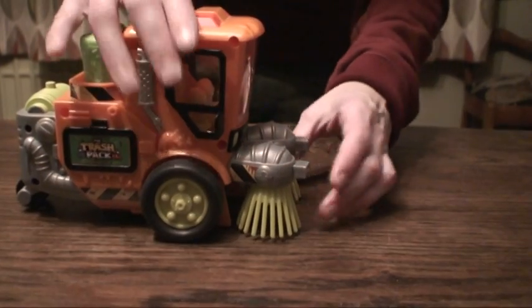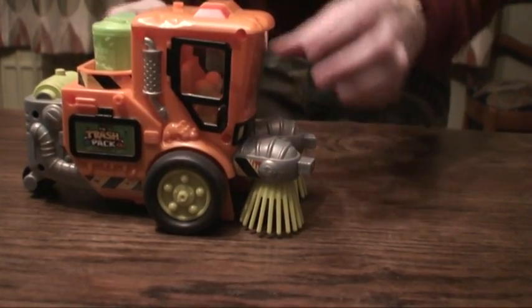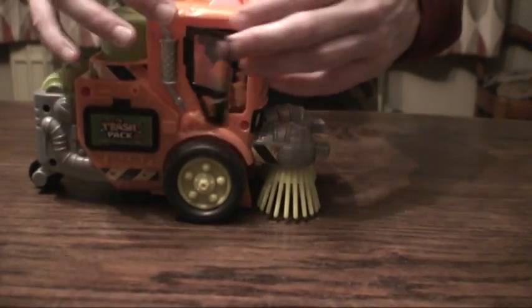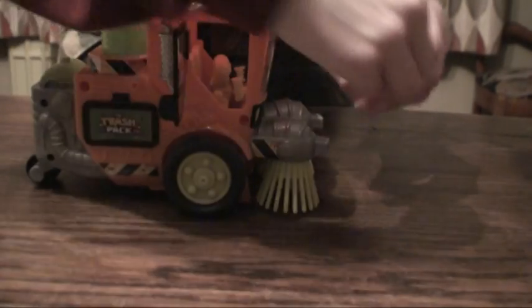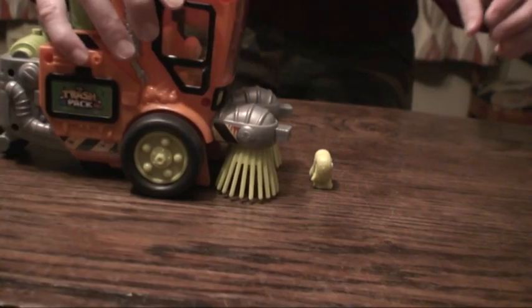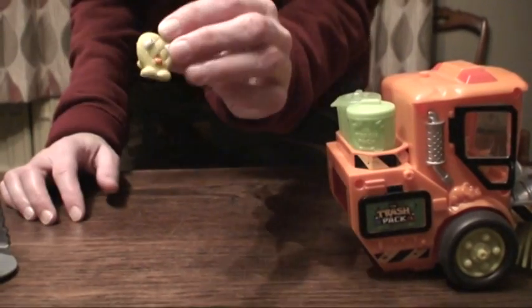On the front there are little brushes and also these bumpers. If you take one of these pretzel trashies, or any trashy you like, and you slide it along, it goes into the brushes, and then if you hit a wall, this comes flying out — and so does all your trashies which you collect.